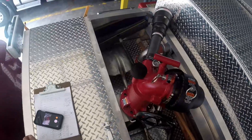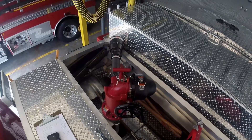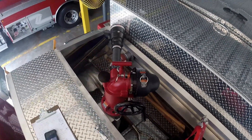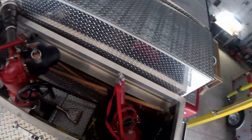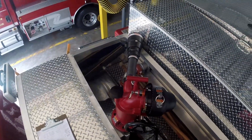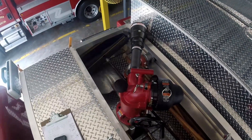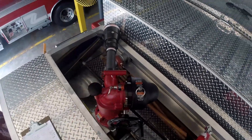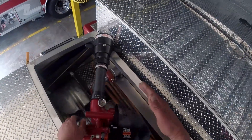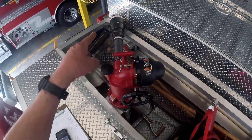So this is an Akron Apollo Hi-Riser. We are carrying it with an automatic nozzle on there. What's different than most nozzles — it's important to make a note of this — is it's a low pressure nozzle. It's not 100, it's 80 PSI. This Hi-Riser is designed to store down low and then you can raise it up. It's got a fog nozzle on it.